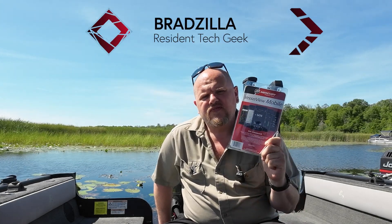Hey everyone, welcome to Brad's Gadgets. Today I've got the Mercury VesselView Mobile and I'm going to show you how to install it on your Mercury outboard motor.